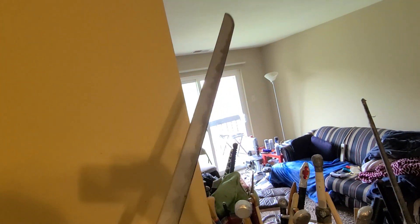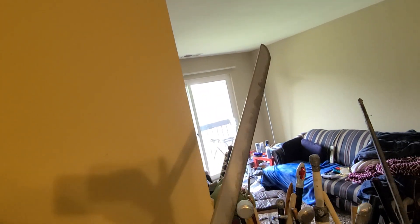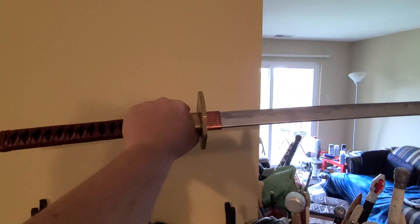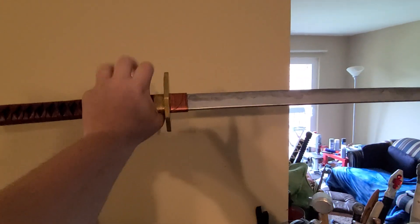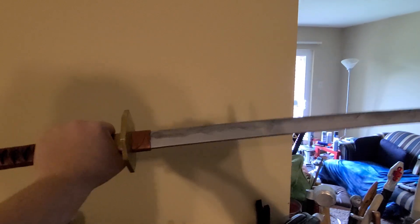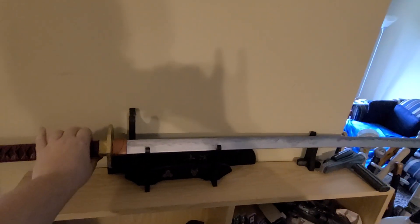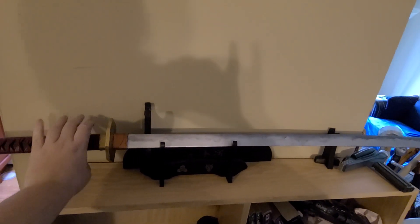Definitely one of the better looking swords I've done in a while. Despite the length, it does not feel overly off balance, and obviously it's very much two-handed — but still light enough to carry around at a convention comfortably for hours.